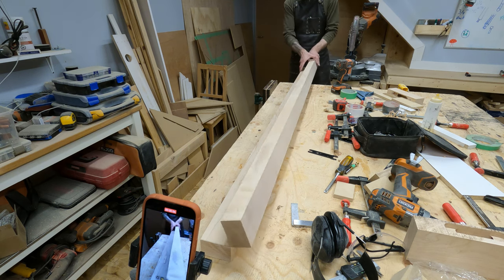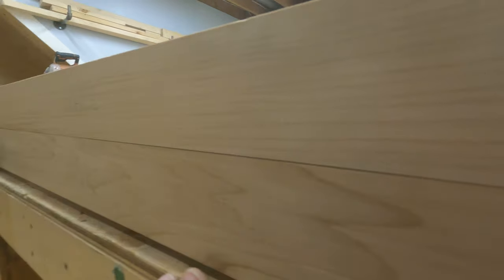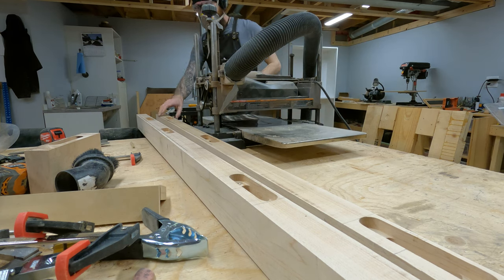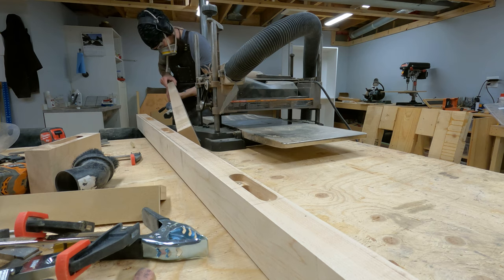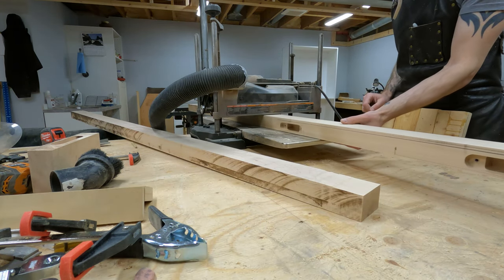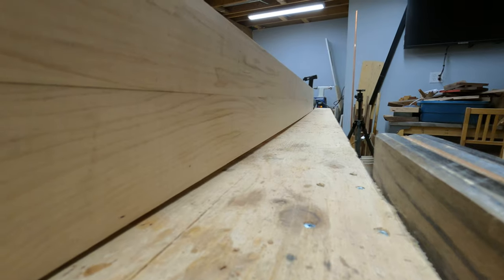Yesterday the hinges were cut and fit into place. Today started out with making the gap a little bit nicer, so to fix that I did a quick run on these boards through the planer, taking off maybe a 64th — just a hair. Unfortunately that didn't get recorded.